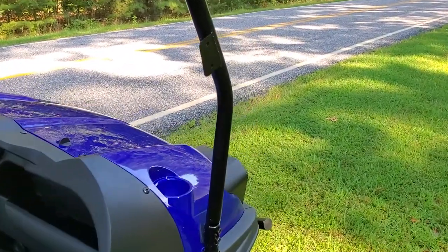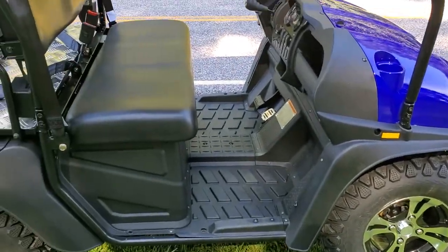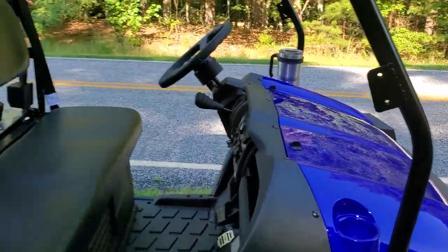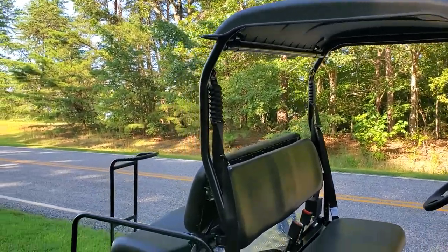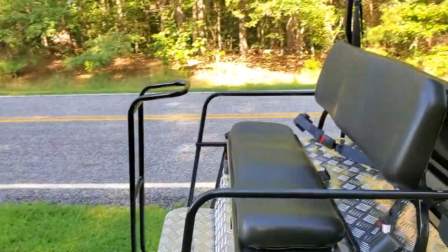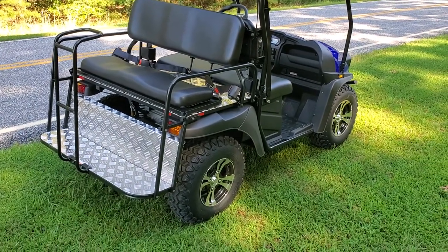The tread width is a lot wider too, which makes it a lot more stable while you're riding it. Your side mirrors mount right there and it comes standard with the top — you can get an extended top if you want to as well. In the back there are also seat belts, so it's extra safe, and it's got LED turn signals and brake lights in the back.